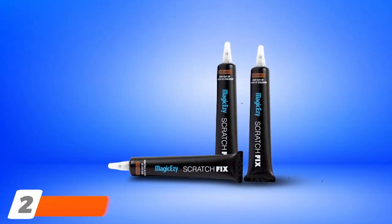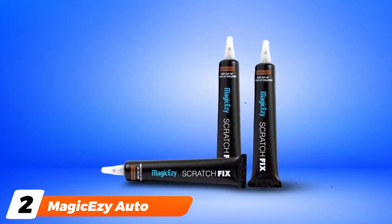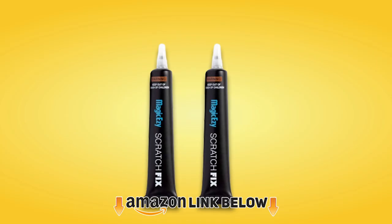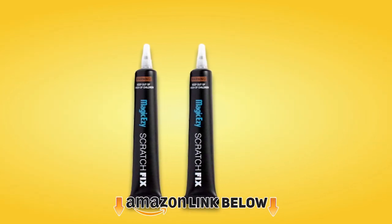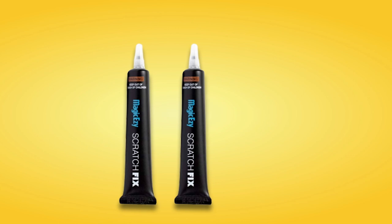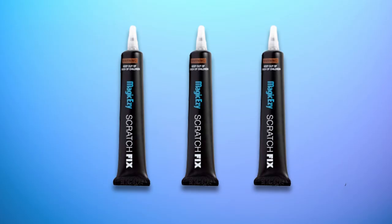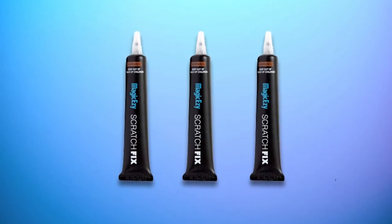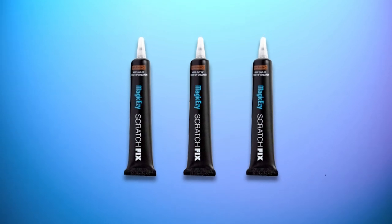Moving on to number two, we have the MagiC Auto Scratch Repair. This scratch and chip repair kit is designed for cars with a unique color, where you'll have to blend a few colors to get a precise match for your vehicle. MagiC offers a drip-free kit that comes with two tubes, which either come in black, white, silver, gray metallic, white pearl metallic, or black metallic. One end of the tube has a nozzle that can be directly applied to the damage, and the other end is spatula-like to help level the gel.